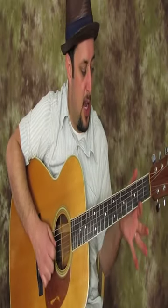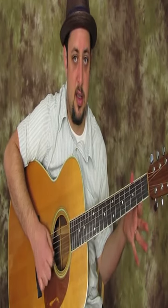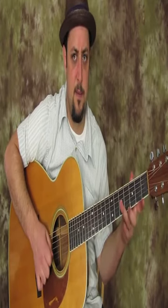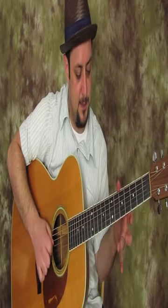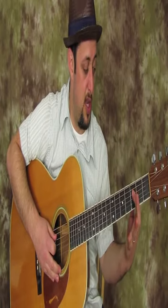Playing the G string, and then you're going to pull off on the third. And then on the fifth. And then even on the sixth. And even on the seventh, if you want. And then on the D string, you can do the three and the five.